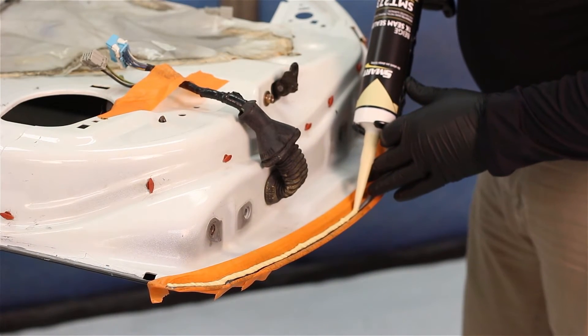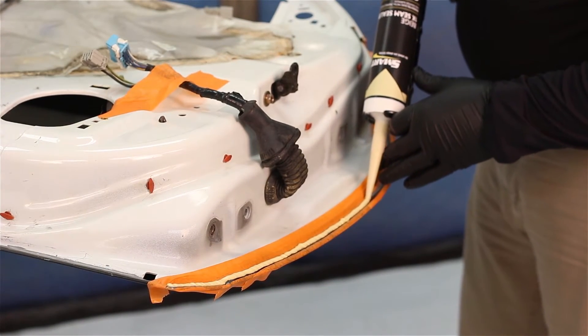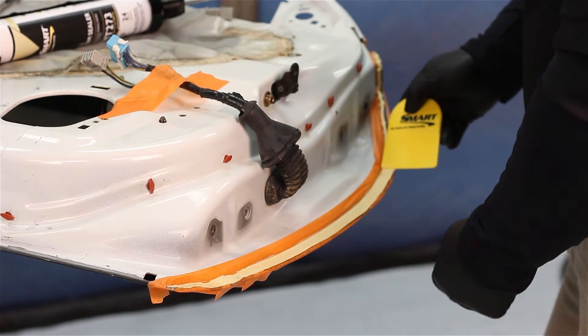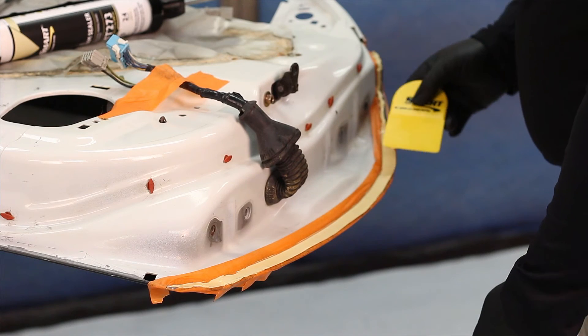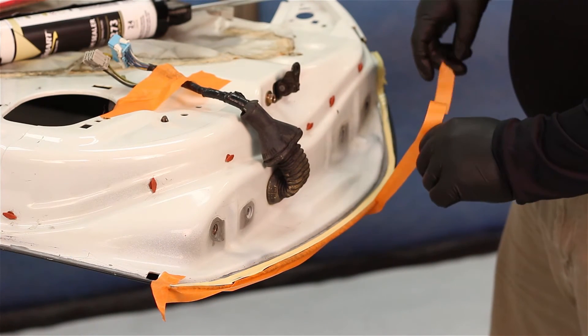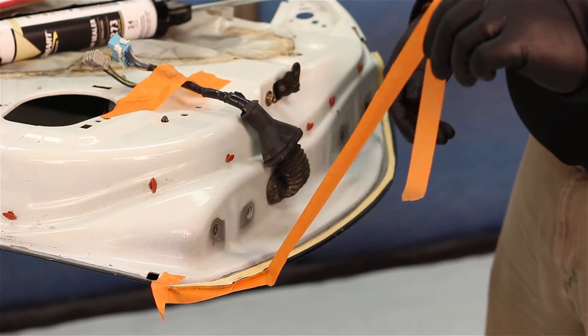Dispense product and spread or create textures as desired. If you are sealing against a taped area, remove your tape after you have finished dispensing and spreading product. The seam sealer will maintain its shape.